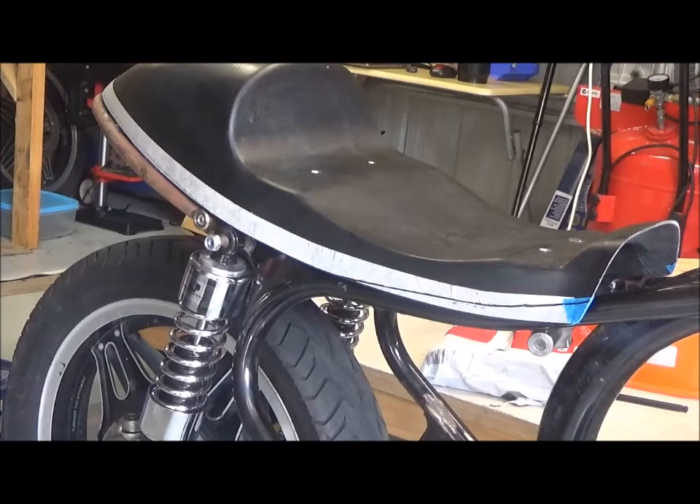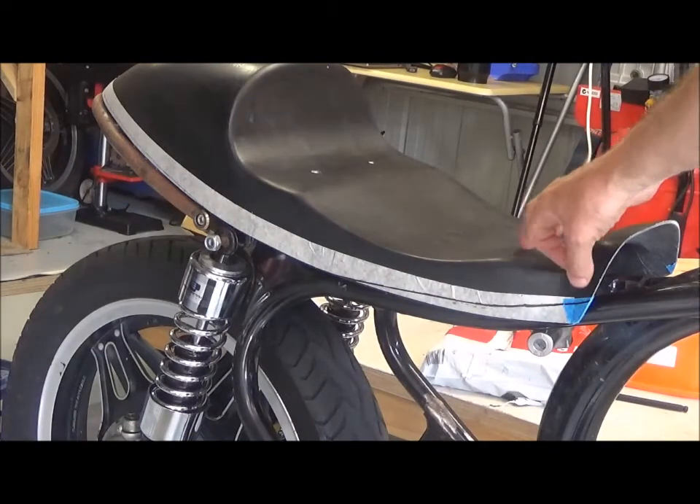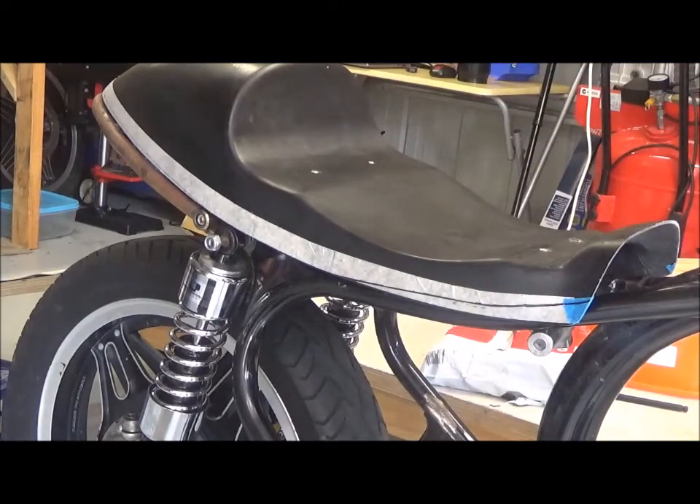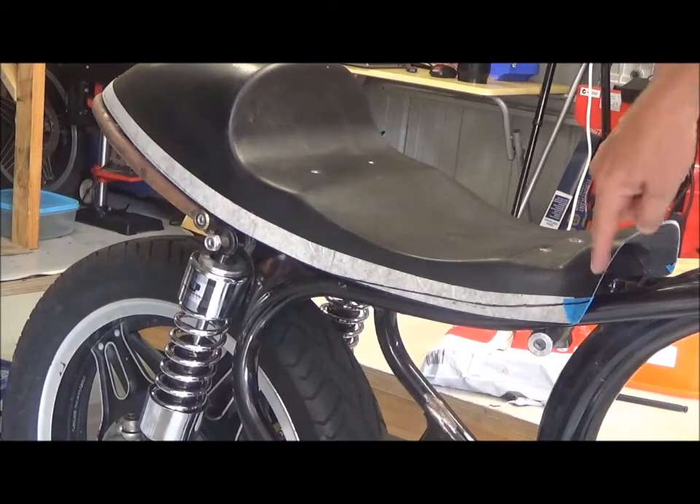I've marked it out following the shape of the frame and the hoop, and now I'm going to go ahead and start cutting.